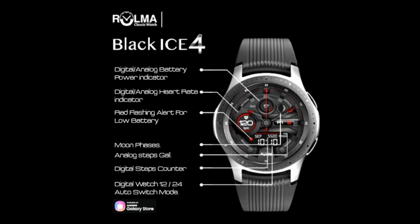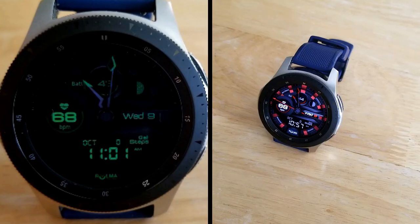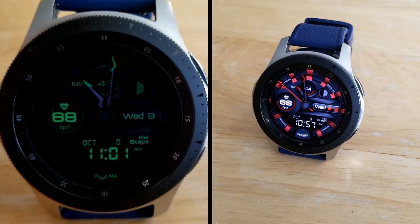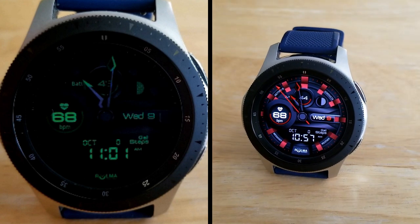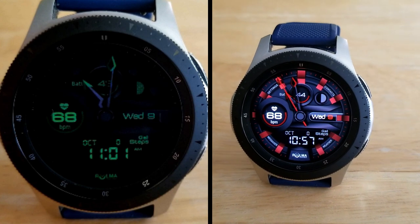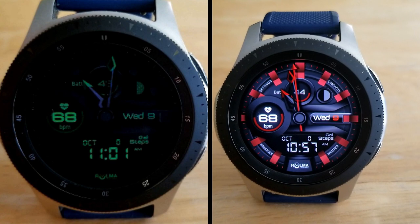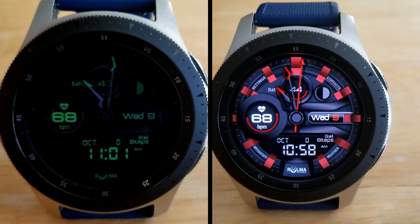Alright guys, that's just a quick recap of the main features that you get with this watch face from Roma. As a reminder, this promo will be ending in a few days, so make sure you click on the direct link in the video description if you want to download it right now. Thanks again for watching the review, enjoy the rest of your day, and I'll catch you guys in the next episode — until then, take care.